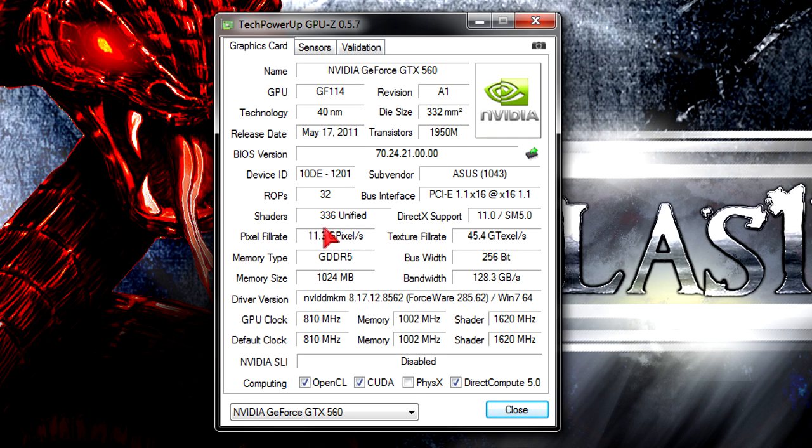The card has a good amount of transistors and 336 unified shaders, which are the CUDA cores. Full DirectX 11 and shader model 5.0 support, 1GB of GDDR5 memory, 256-bit bus width, and bandwidth of 128.3 GB per second. At the time of this video I'm using the latest drivers and running the card at stock speeds, but it will overclock easily if you need to squeeze a little more performance out of it.